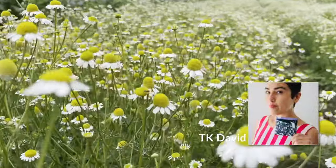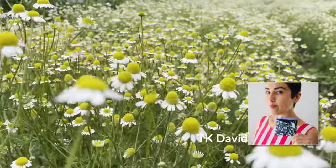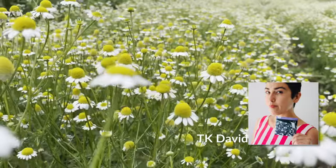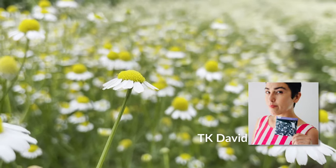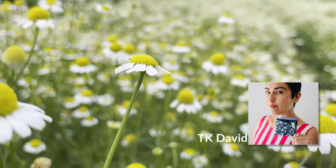In this tutorial we're going to learn how to start seeds indoors with just a few supplies and some Hudson Valley seeds. I'm TK with Hudson Valley Seed Company and I'll be walking you through the process.